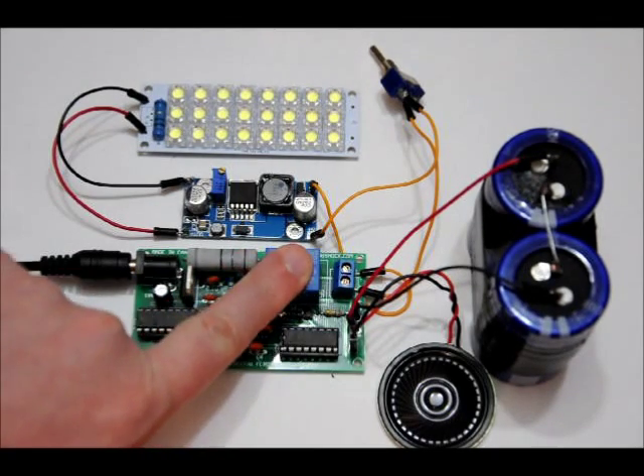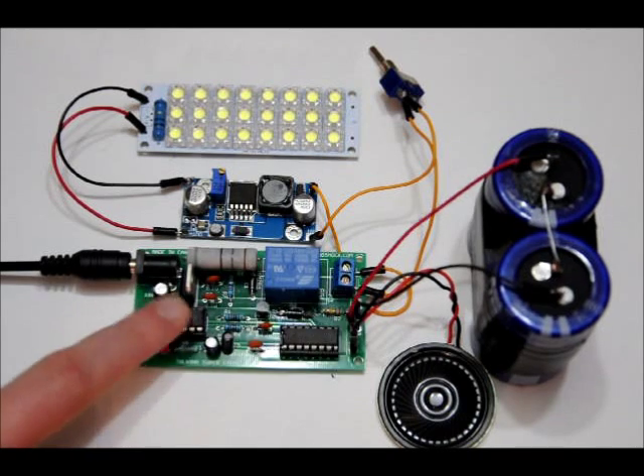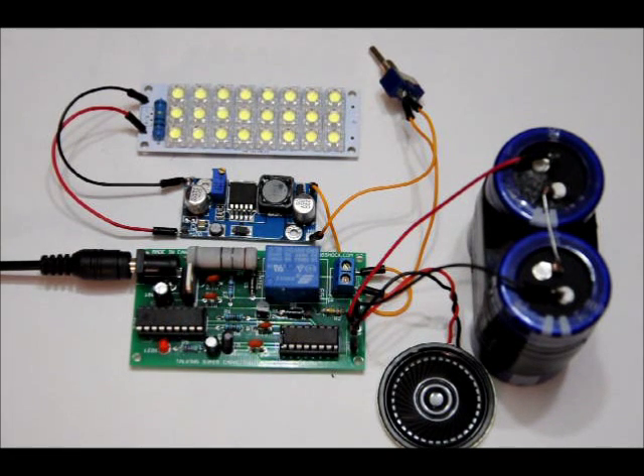This is the new charger board. I will likely be selling this in both kit and assembled form. I still have to tweak the programming, but it's about 95% done. I'm going to put this into a flashlight and make another video.